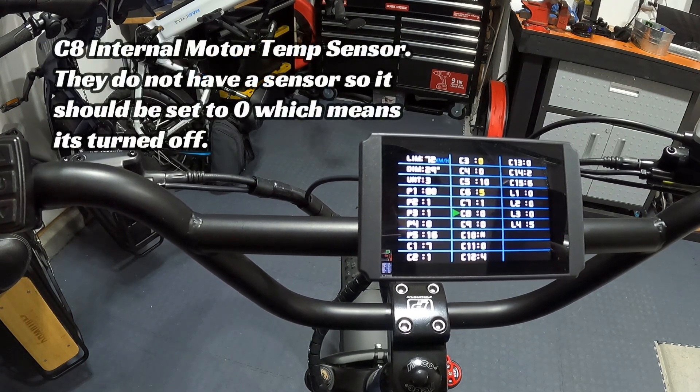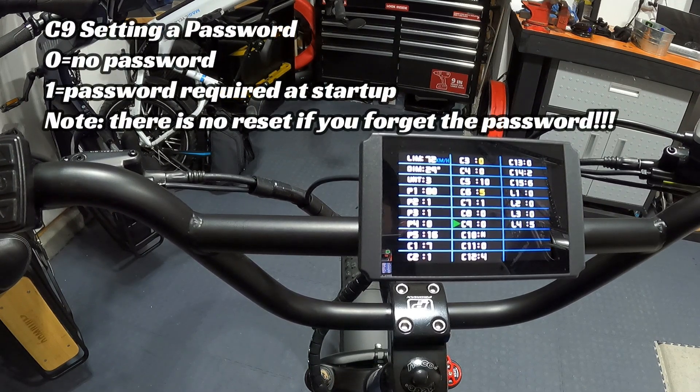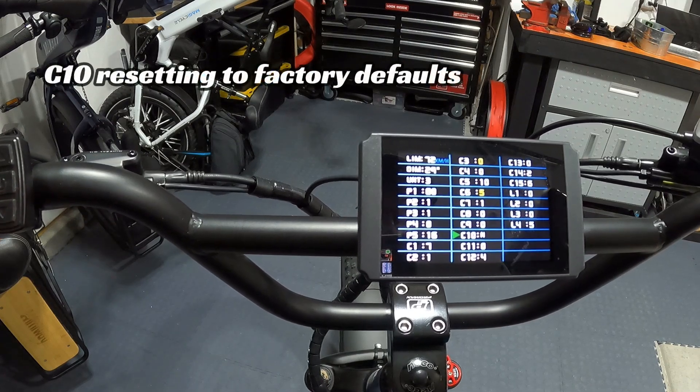C8 turns the internal motor temperature sensor on or off. Wired does not have a sensor in their motor, so leave this set to 0. C9 is for a password — leave it set to 0, meaning no password. If you toggle to 1, the bike will require a password to turn on. Wired says leave this alone, because if you set a password and forget it, there's no reset — you'd have to buy a new controller.